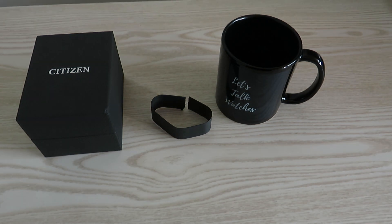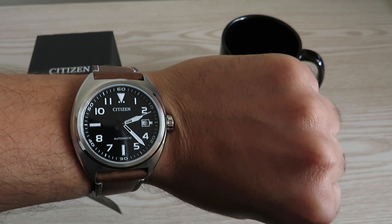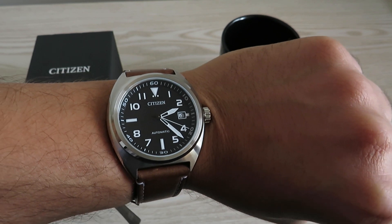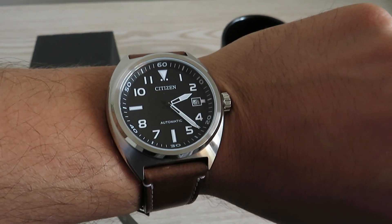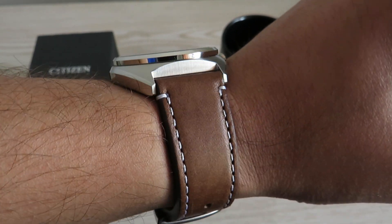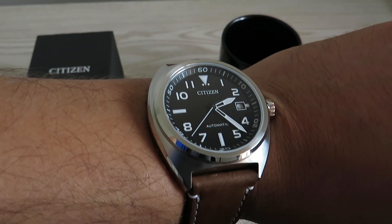I'll give you a quick wrist shot on my seven-inch wrist. I'd classify this watch somewhere between a field watch and a pilot's watch. I know it's a bit big for a field watch — I like my field watches around 38 to 39mm — but seeing that it doesn't wear like a 42mm case, it looks great. For $95 from a known brand, you really can't go wrong. That leather strap speaks quality too.